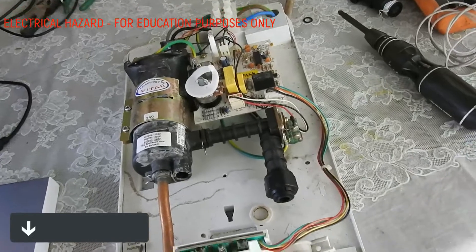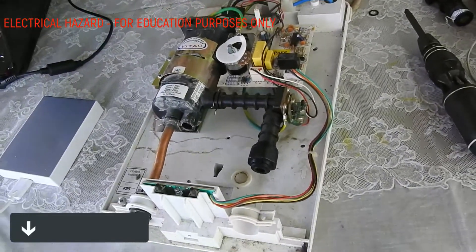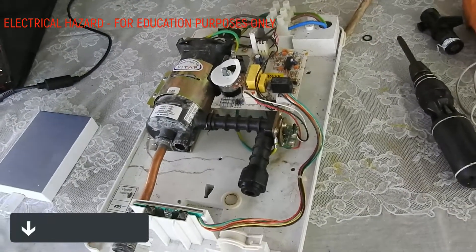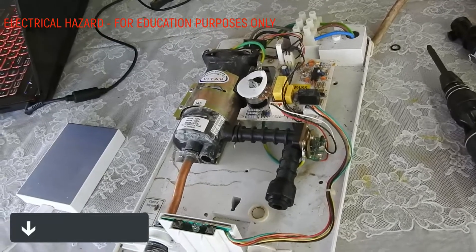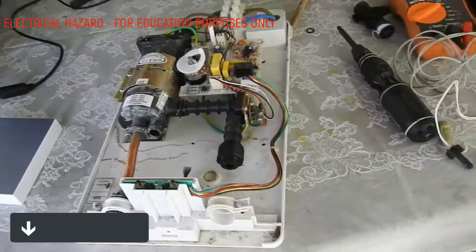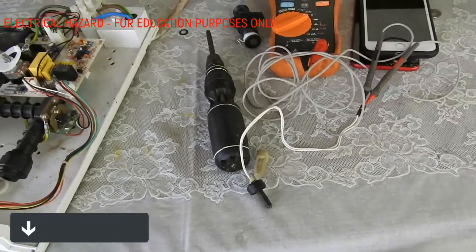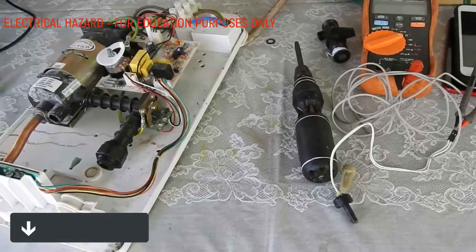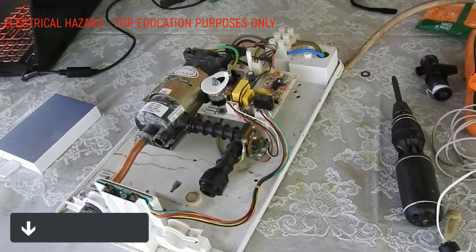Conductors can become exposed and a person can get hurt from the unsafe water heater. So it is really important to make sure the flow sensor is working. If it's not working and you can't find the parts, I advise that you buy a brand new one.